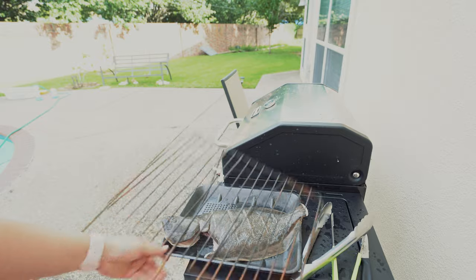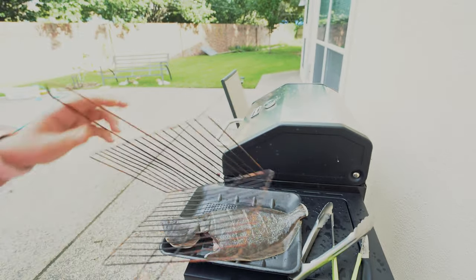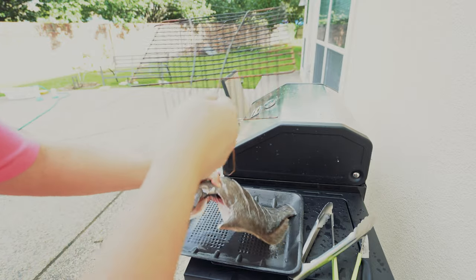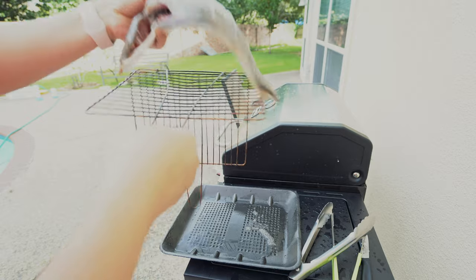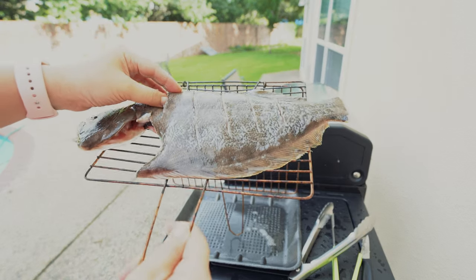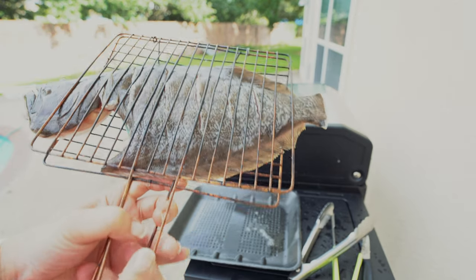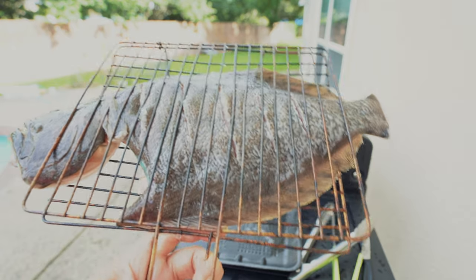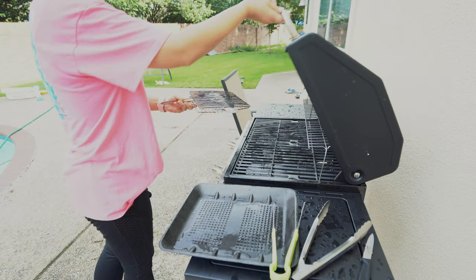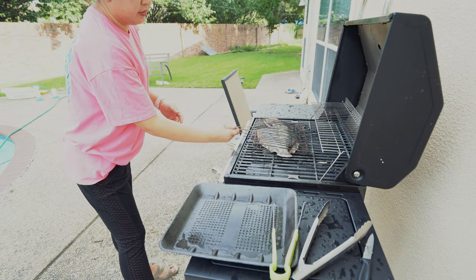Koreans love to use this whenever they're grilling — I guess it's called a grill basket. I'm going to put my fish on here, like this. And voila, we're going to put that on the grill.